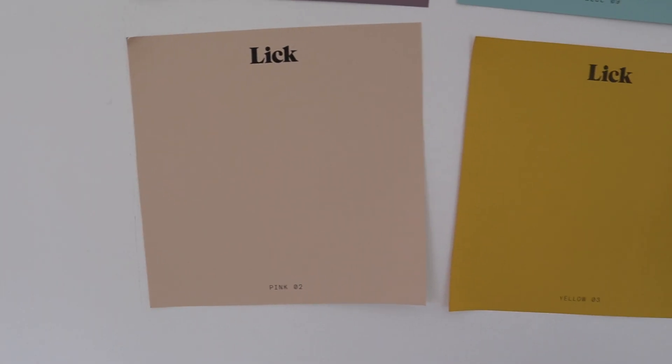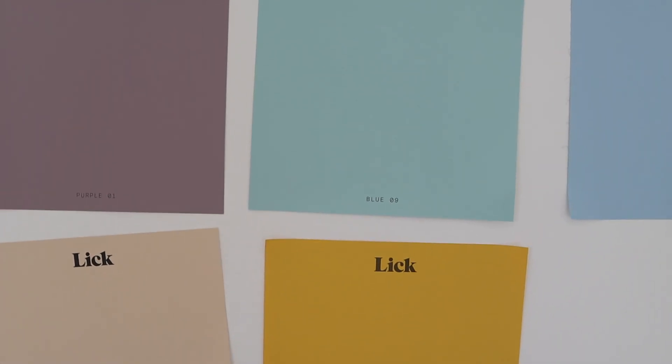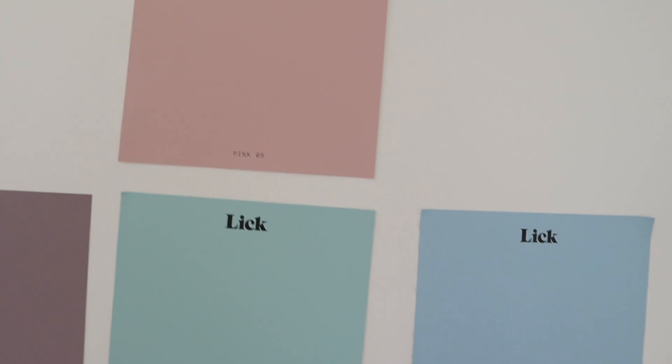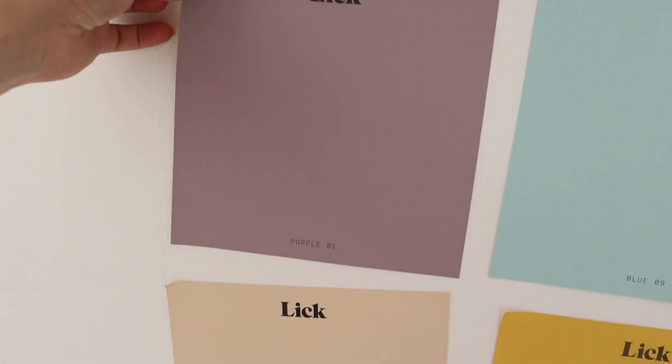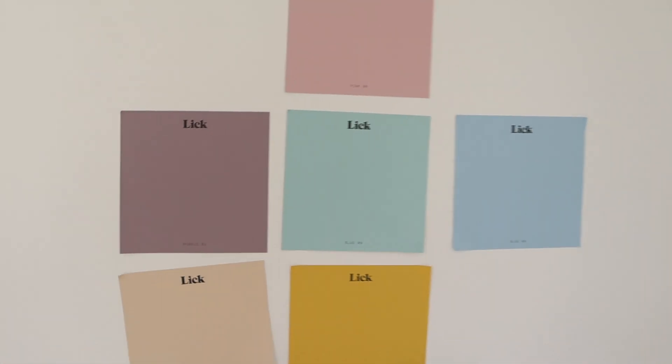We've got Pink O2, Yellow O3, Blue O9, Pink O5, and Blue O8. I also got Purple O1 thinking it would be quite lilac, but it's a lot darker, so I'm just going with the other five.